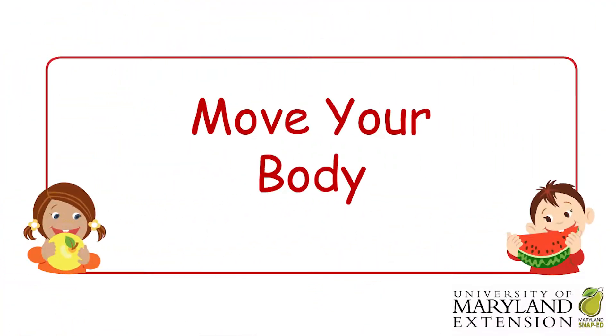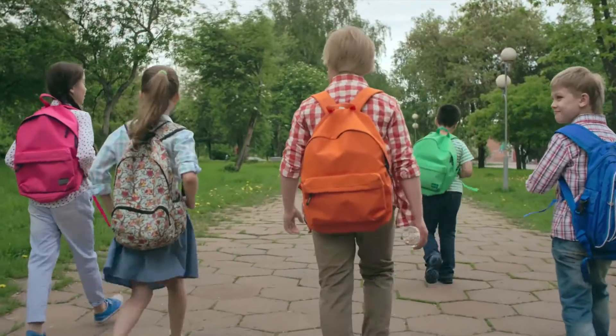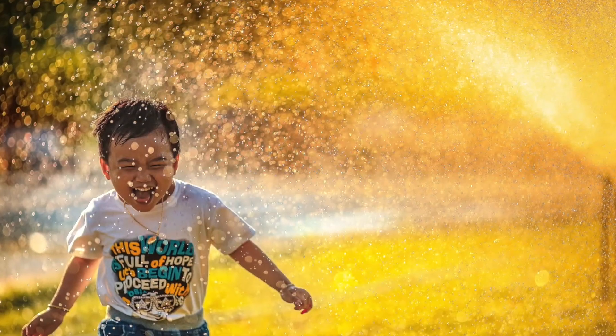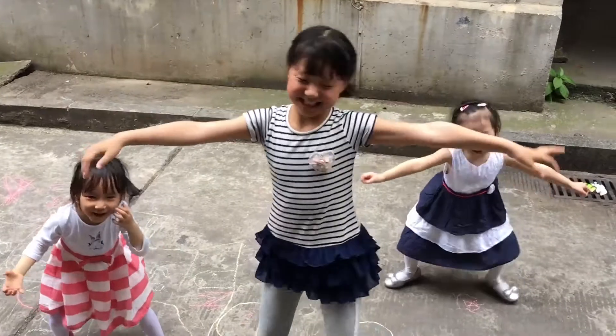Let's all place our fingers on our necks to feel our hearts beating. Now it's time for you to move your body. Physical activity keeps our whole body healthy. Moving our body makes our bones and muscles strong. Being active pumps blood and oxygen to our brain and the rest of our body. When we are active, we feel happier and learn better.